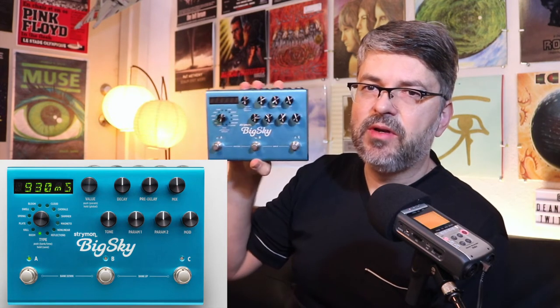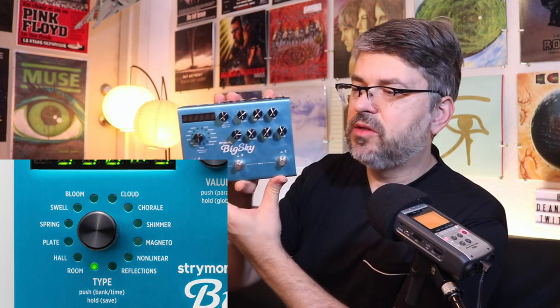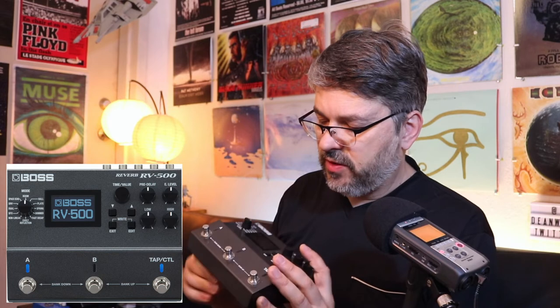I finally got the Big Sky by Strymon and I've barely even gotten into it — it's crazy. Life is so busy, it's hard to find the time. While we're talking about reverbs, there's also the Boss RV-500.